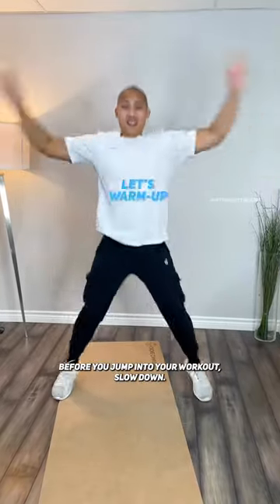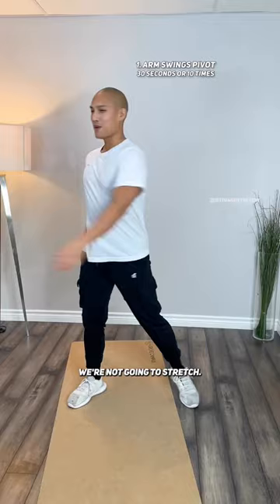Before you jump into your workout, slow down, take a second, and do this little warm-up. We're not gonna stretch — we're gonna do a dynamic routine to prep our joints and muscles before we get started.